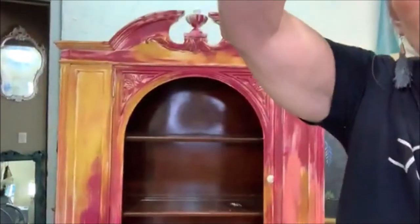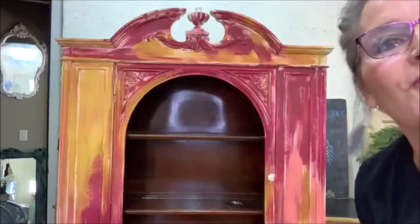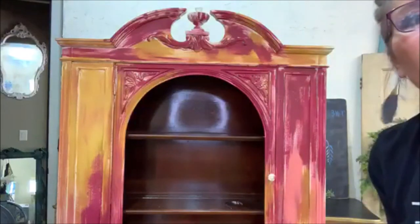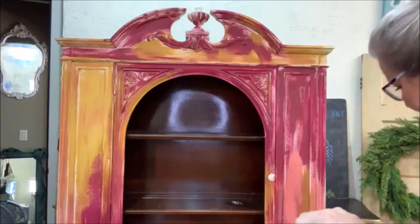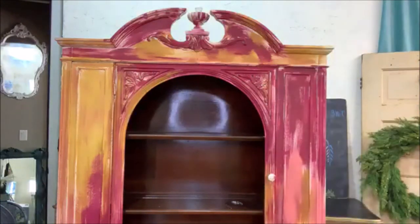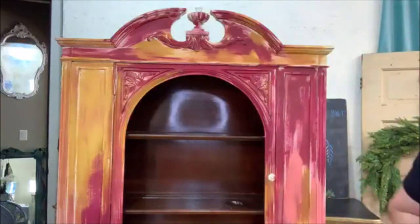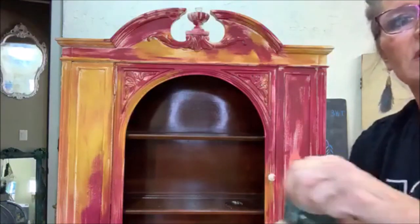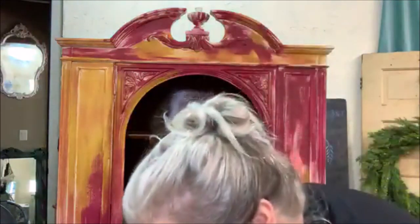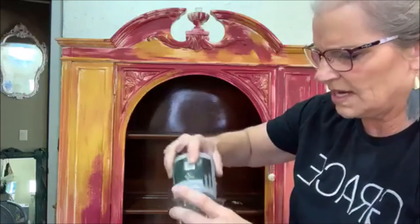Yes Elizabeth — best wax ever, I totally agree! You really can't see it — the camera's not picking it up — but there is some awesome crackling going on. I gave the lid a couple good taps on the concrete floor. Hopefully this is going to be enough. I'm just going to water it down some.